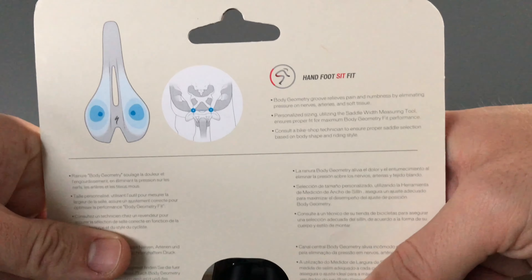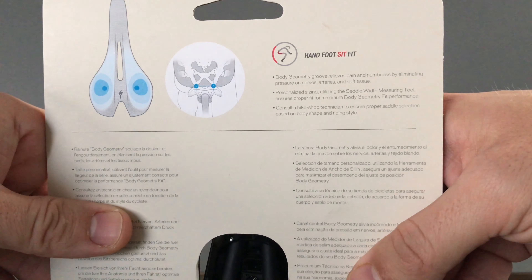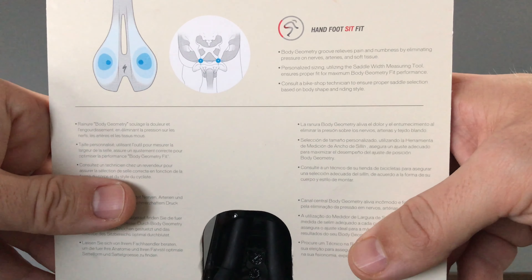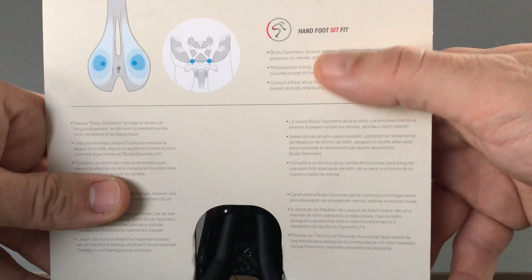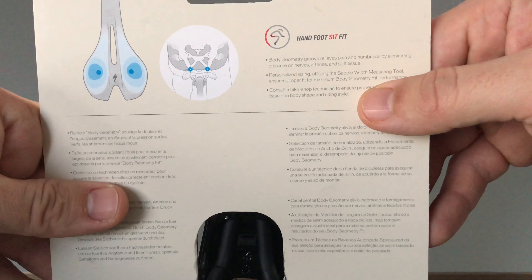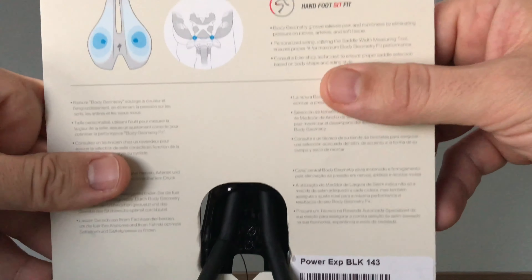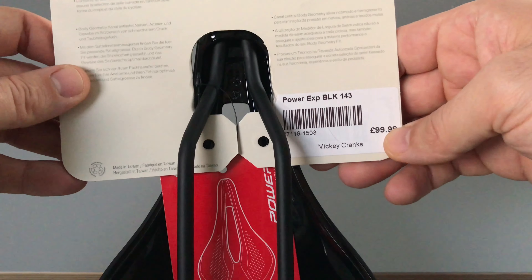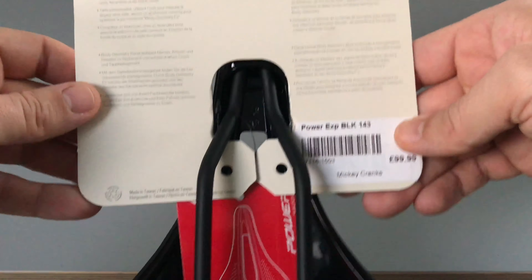Let's have a look at the packaging. Body geometry groove - release pain and numbness by eliminating pressure on nerves, arteries and soft tissues. Personalised sizing, utilising a saddle width measuring tool. That's what I sat on - you basically go to the store and they have a seat with memory foam that your sit bones press into. There's a little dial to size you up on it. It's really simple, probably takes about a minute tops to do. It's probably worth doing before you outlay a bunch of cash. Consult a technician - proper saddle selection. If you're spending a hundred quid on something, you want to get the right size, so going to the actual shop is probably worthwhile if you don't know your actual size.